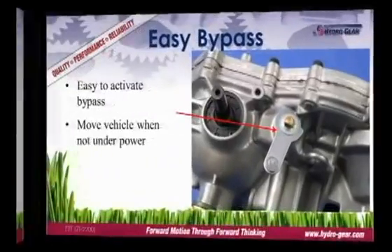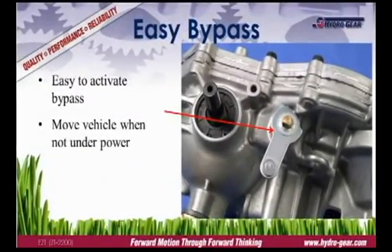Each transmission is equipped with a bypass to disengage the hydraulics. This allows the vehicle to be moved without starting the engine. The bypass arm is located on the top of the transmission and is engaged via a linkage on the mower.